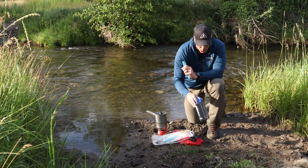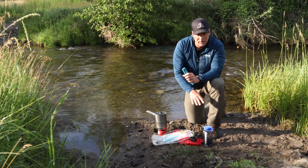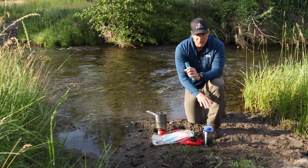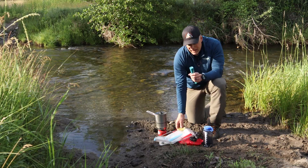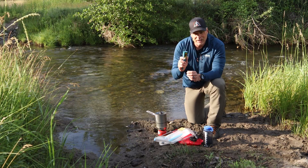I strongly encourage people to bring a one-liter bottle. That bottle becomes the container you purify in, and then you can pour that liter into a bladder or hydration system. You have to factor that into your setup.